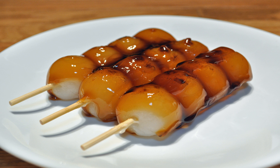Another theory is that the five-dango version sold at the original tea house was made to imitate a human body — the topmost dango represented the head, and the remaining four represented the arms and legs.